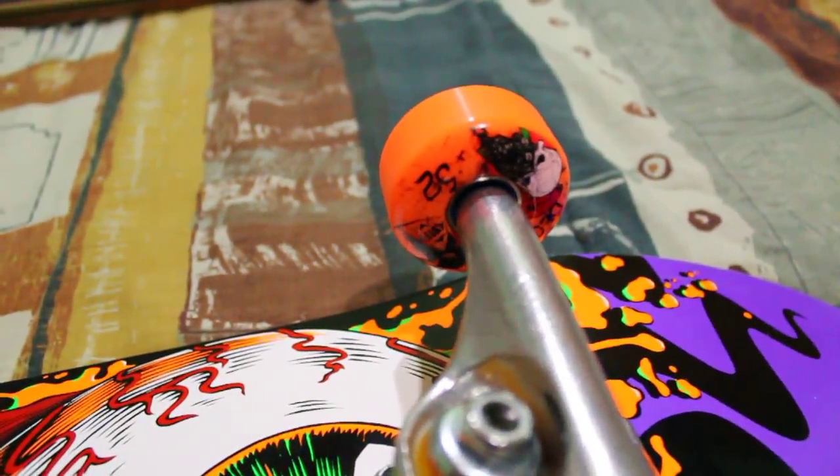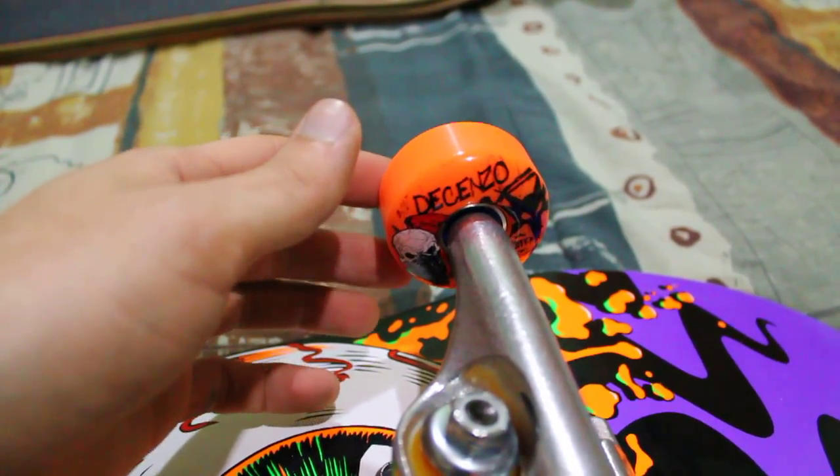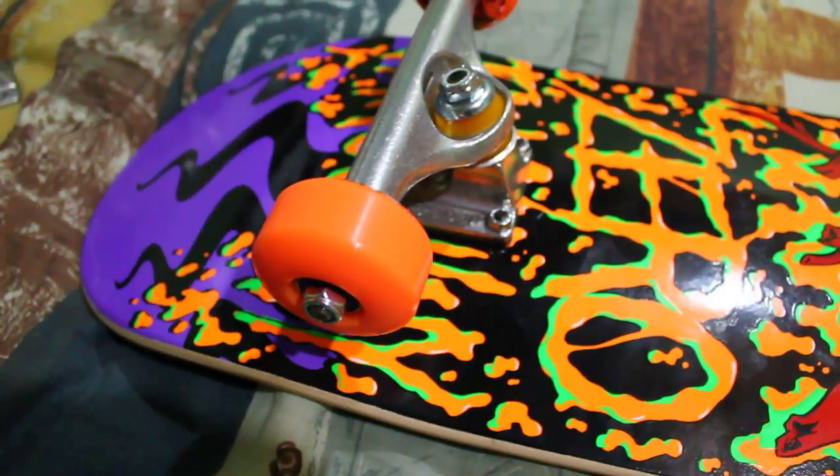The wheels are Bones 52mm STFs. Best wheels ever. They last a long time, they don't flat spot, they don't wear out. They all pretty much stay the same size when you ride them.